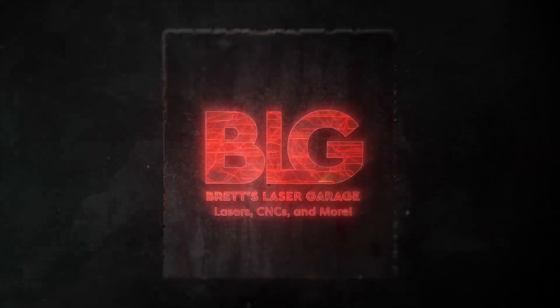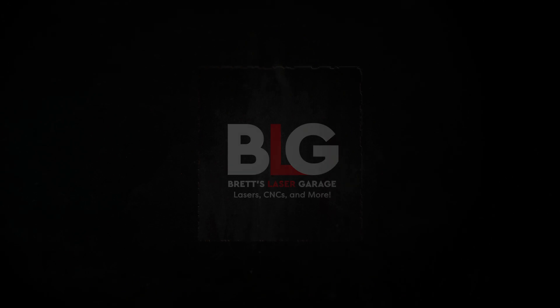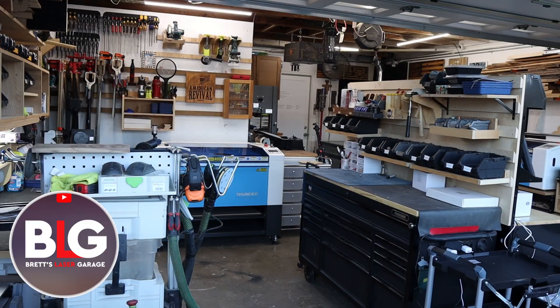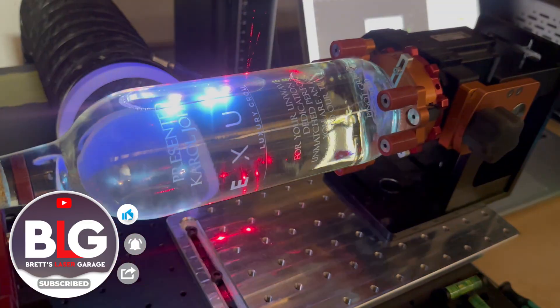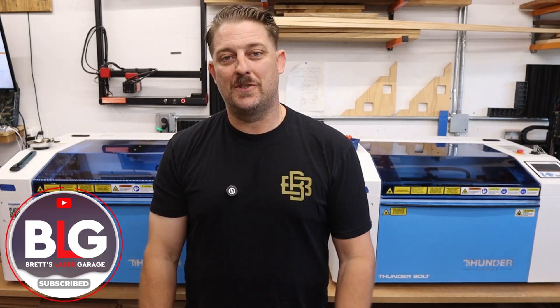In this video, I'm going to show you step by step how to get them dialed in on the Monport EFFI-16S. Because once you understand this process, you'll have the confidence to keep your machine cutting clean for years to come. Hey everyone, I'm Brett, and this is my Laser Garage. My wife and I run a full-time laser engraving business out of our home, and this channel is all about helping you grow your own laser or CNC business.